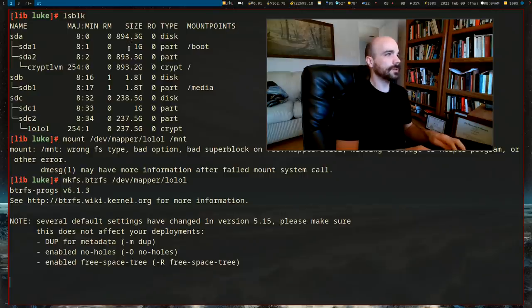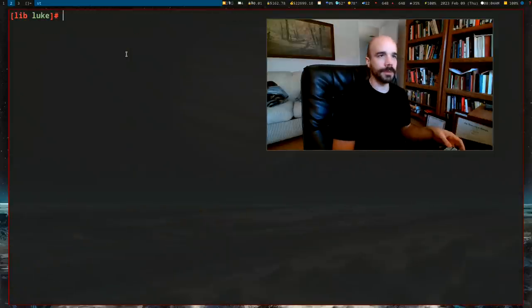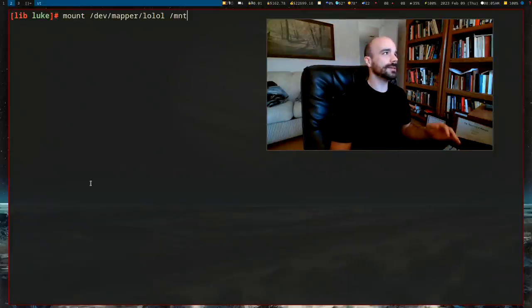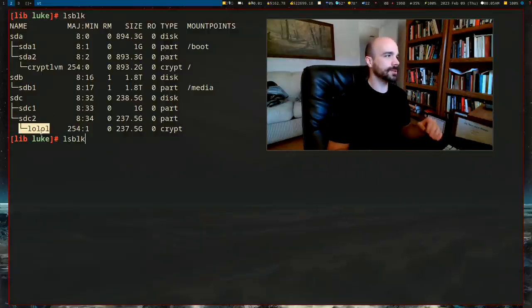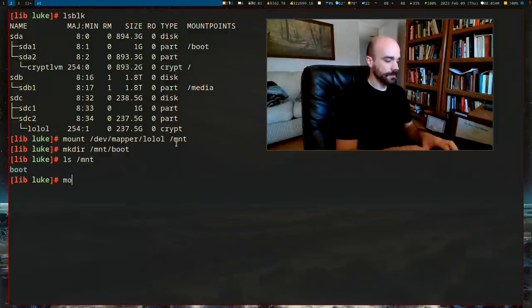For the encryption to work at boot, we'll later add `encrypt` and `lvm2` hooks to mkinitcpio, and add special entries to the grub configuration so it knows to decrypt the drive and ask for the password. Now mount the root partition: `mount /dev/mapper/lol /mnt`. Then create the boot directory and mount the boot partition: `mkdir /mnt/boot` and `mount /dev/sdc1 /mnt/boot`. Both partitions are now mounted.